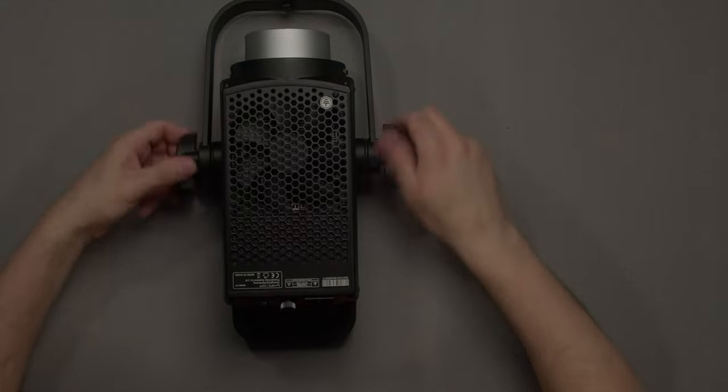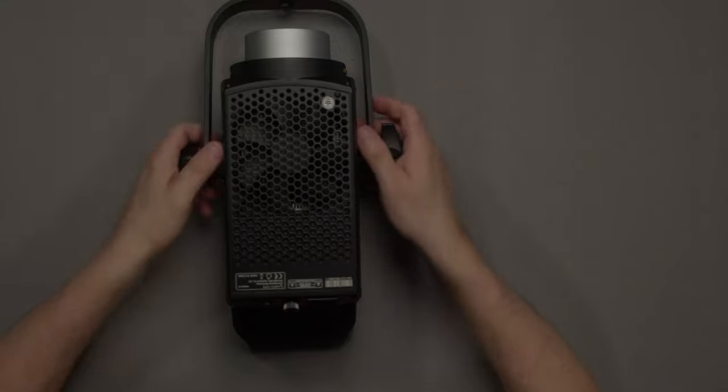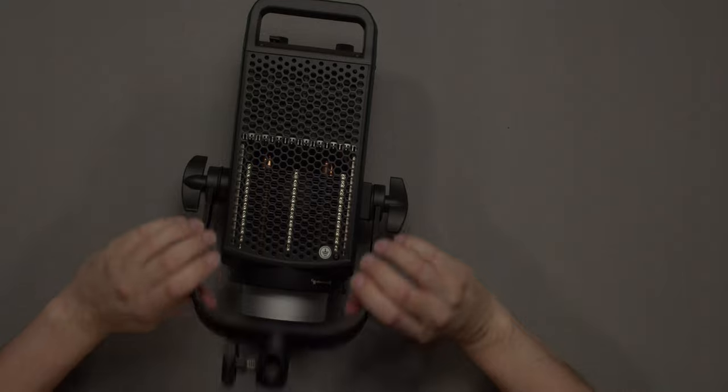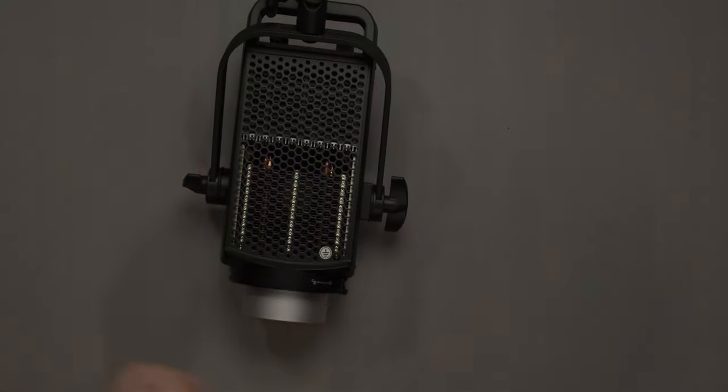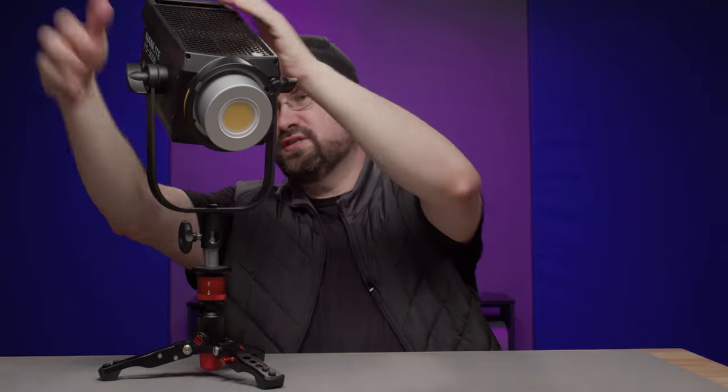We're just going to spin these in like so, and there we go — that should hold very well. Now we just twist these and let's go ahead and get a stand and test this out.